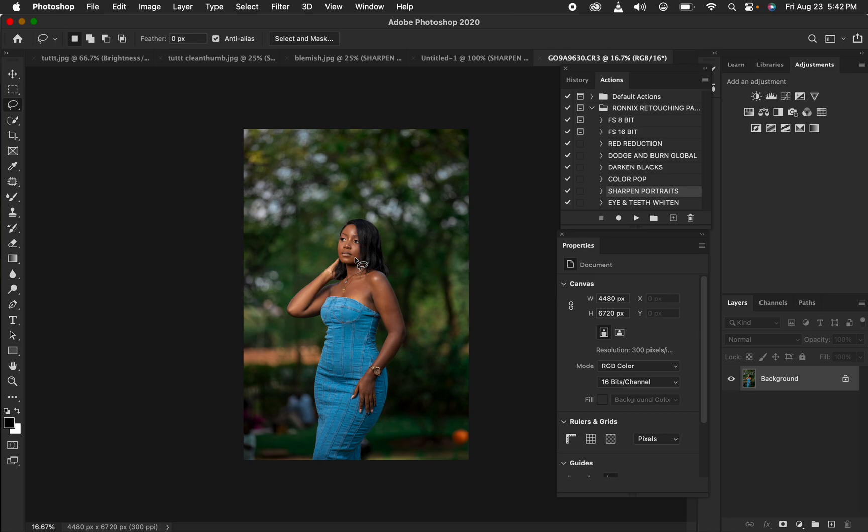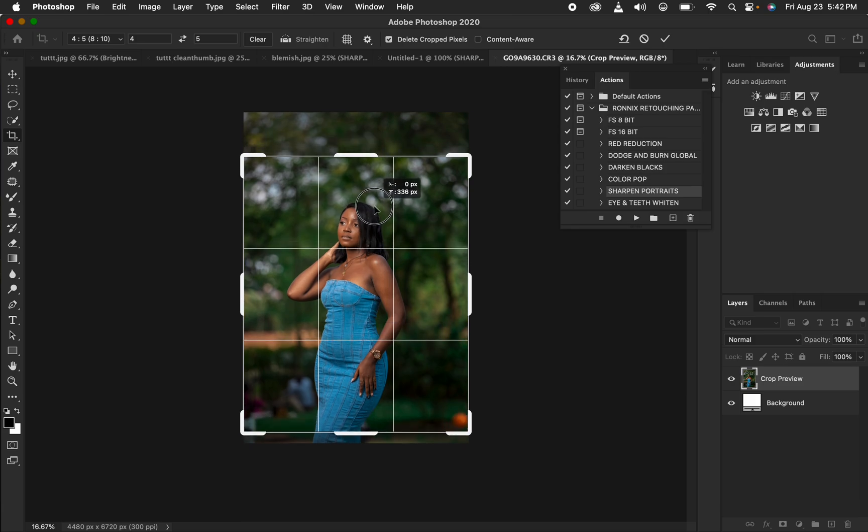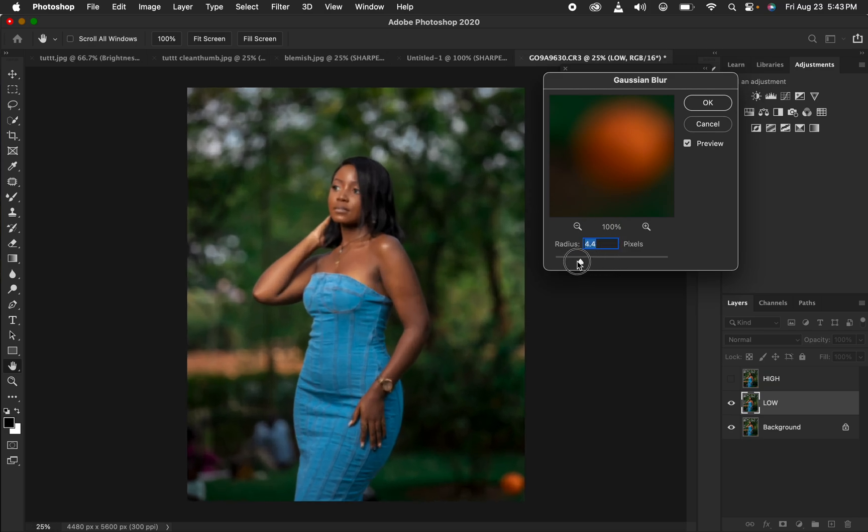This is the image after opening it in Photoshop. First I'll do skin retouching using my actions — if you don't have them, check the links in the description. The first thing I do in Photoshop is crop the image at a 4:5 ratio (or 8x10). I'll get the crop tool, select that ratio, crop the image, and hit Enter to approve.